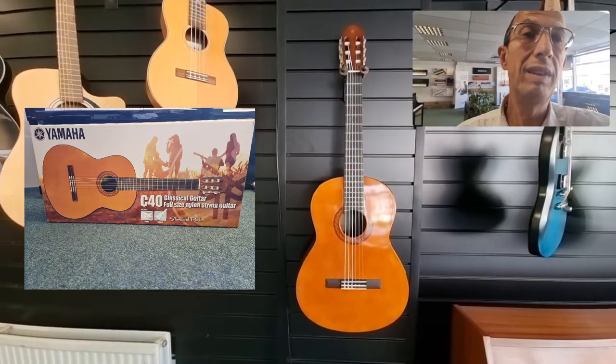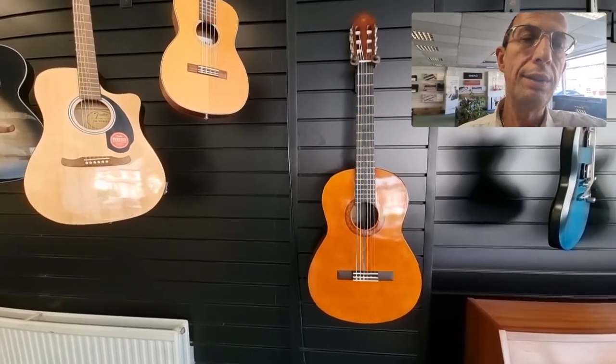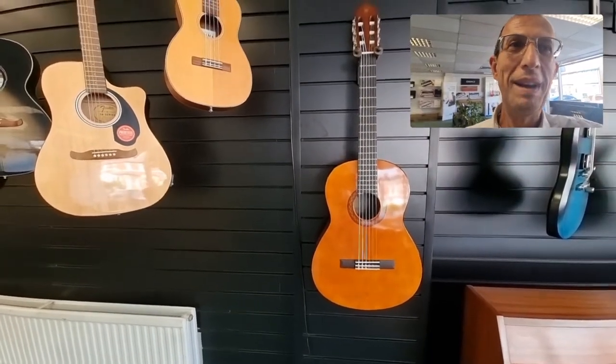So it looks nice as well. If you're giving it as a gift and wrapping it up, they open it and they don't just find a plain brown box. I hope you liked the video. As I say, the link will be in the description below. My name is Barry — until next time, I'll see you soon. Bye bye!